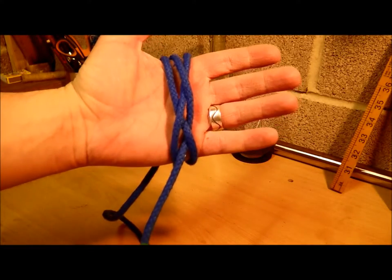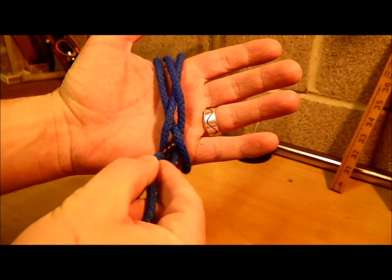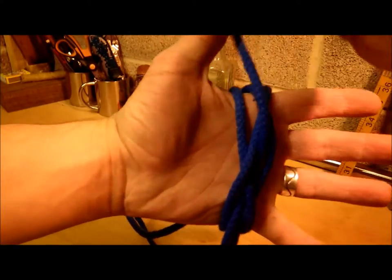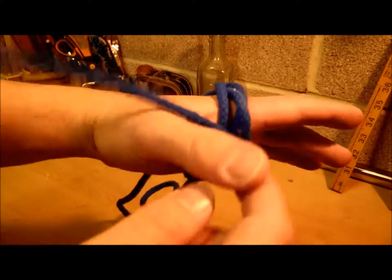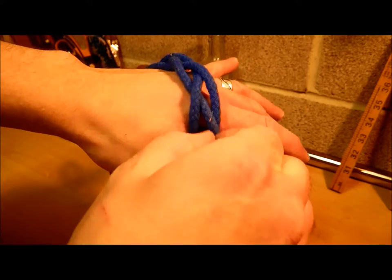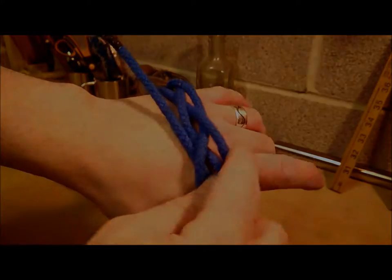Back round the front now — take your working end and just follow along the line on the standing end. Just keep following it around until it's all doubled up.